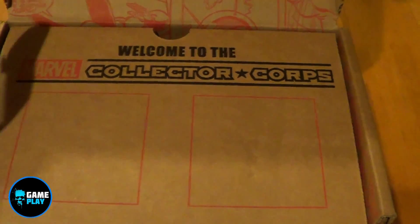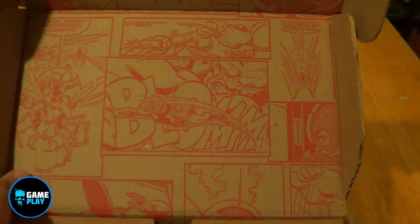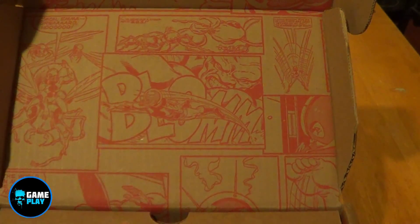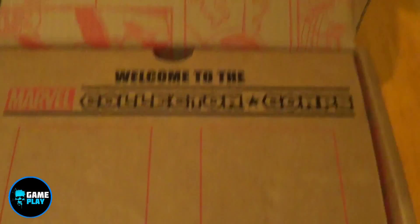Just like in the Avengers one, if I pop up the camera here — see on the inside of the box they've actually put in a comic, which is really really cool.